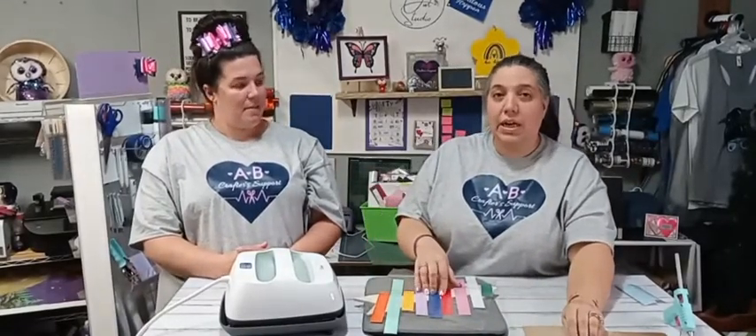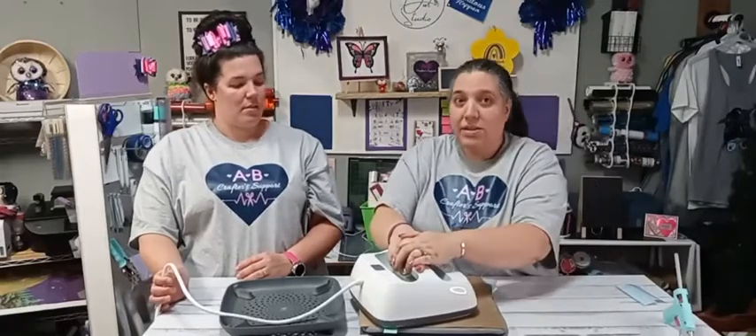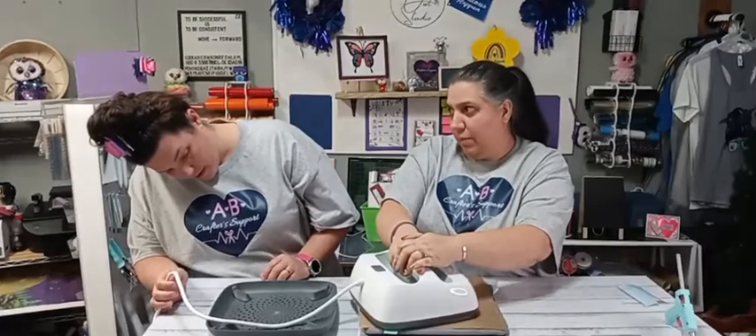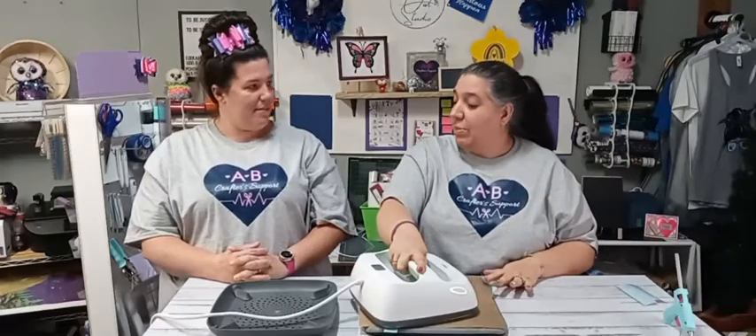Now we're going to press this. Because I have the layers on here and the wood is touching, I'm going to press it now. We're still using iron-on on wood, so we're going to leave it set at 300 degrees for 40 seconds and press. This is a way to use up your scraps — I'm all about using what you have.